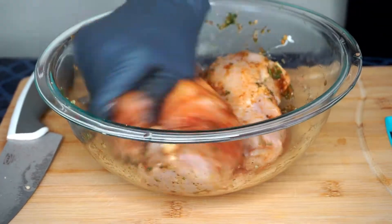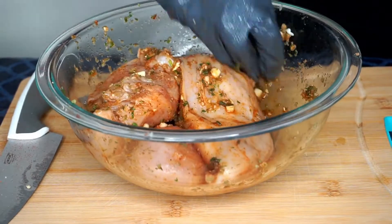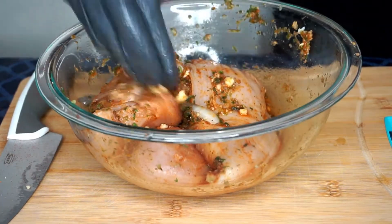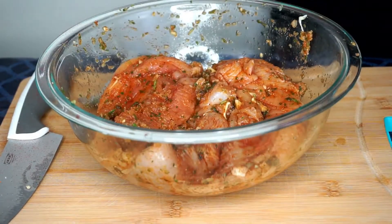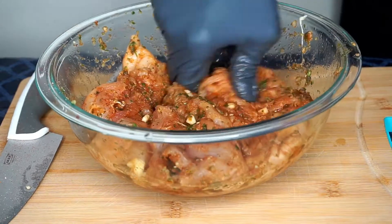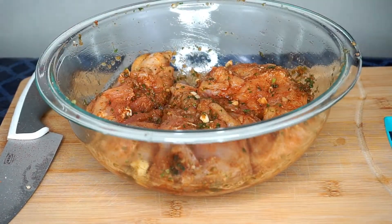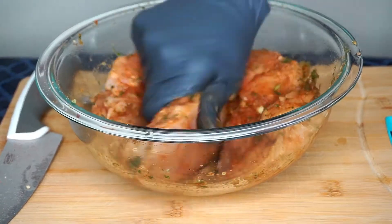I'm going to let it sit for a few minutes so it can infuse all the flavors since I'm cooking it today. If I was going to cook it later this evening I would place it in the refrigerator in a covered bowl. These marinated chicken breasts can also be placed in a Ziploc freezer bag to cook in the future.